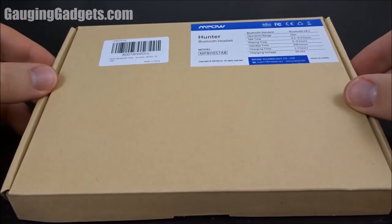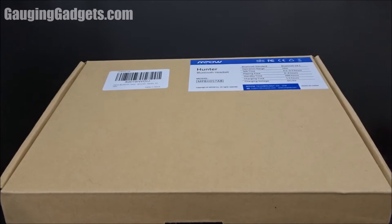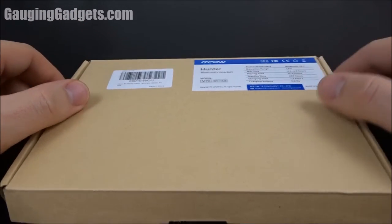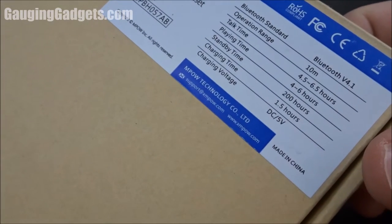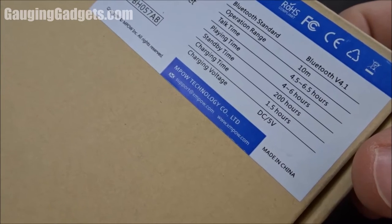Hey guys, welcome to another Gage and Gadgets review video. In this video we have the brand new MPOW Hunter Bluetooth headsets. These are around-the-neck Bluetooth headphones with Bluetooth 4.1. They offer around four to five hours of playtime or talk time and stand by for 200 hours.